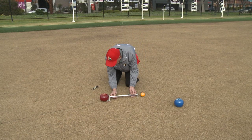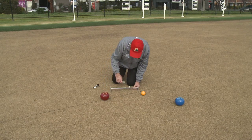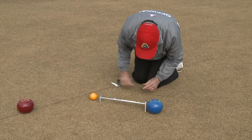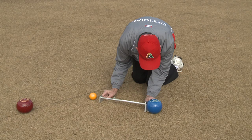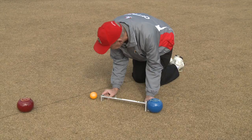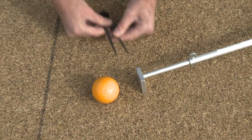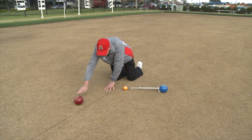The umpire then needs to carefully remove the trammel and proceed to measure the next bowl or bowls. The umpire then needs to make a decision which is the shot bowl and roll that bowl out and declare the shot to the players.